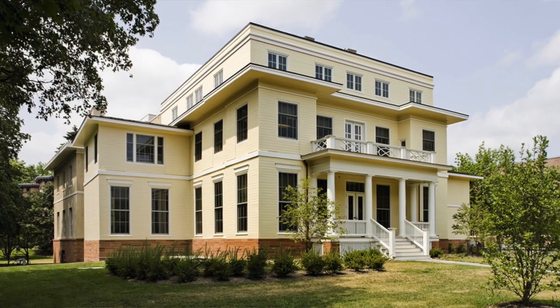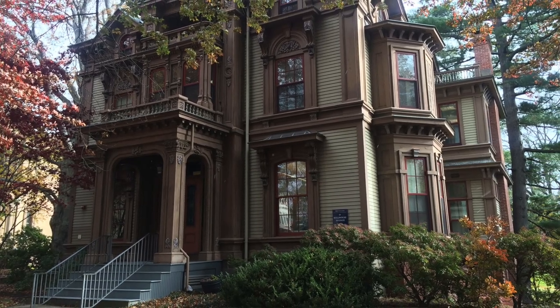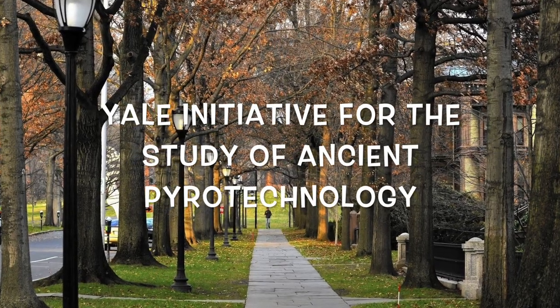My name is Ellery Fromm and I'm a research scientist here in the Department of Anthropology in the Council of Archaeological Studies at Yale University. I'm also the director for the Yale Initiative for the Study of Ancient Pyrotechnology.